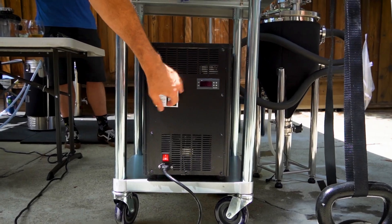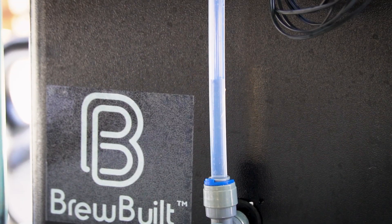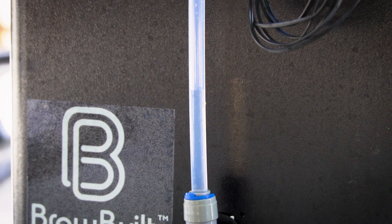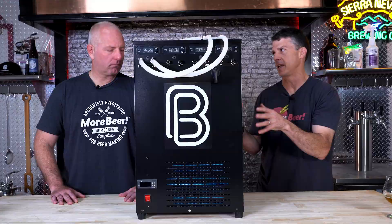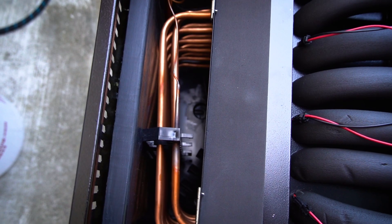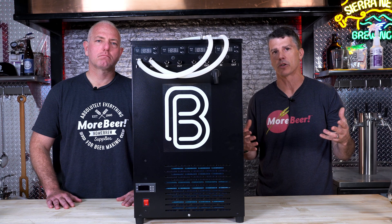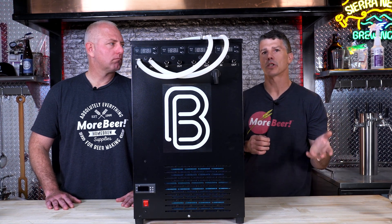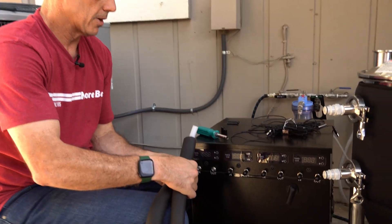The last thing to talk about is comparing the reservoir size of the three models, which is the biggest differential besides how many controllers each has. The Max 2 has a four to four-and-a-half gallon reservoir, whereas the Max 4 and the Ice Master 100 both have an eight-gallon reservoir. That reservoir is important — it's what gives you the delta T, that differential, to do a fast heat exchange on bigger or more fermenters. We'll show you how to set them up and fill them in a future episode.